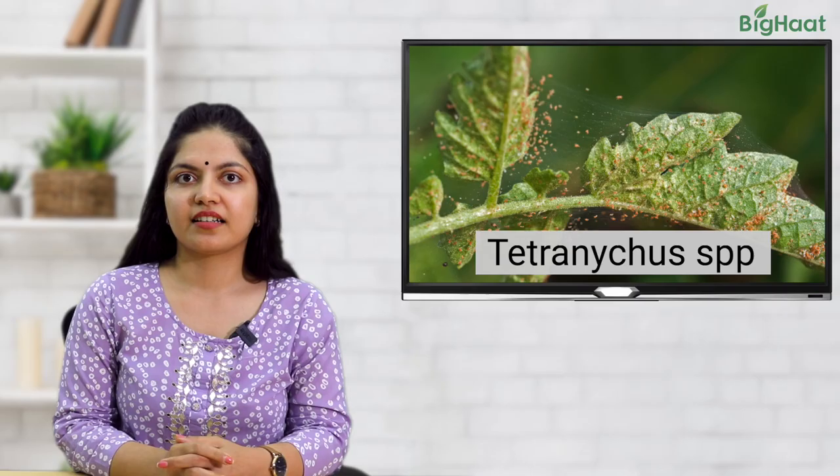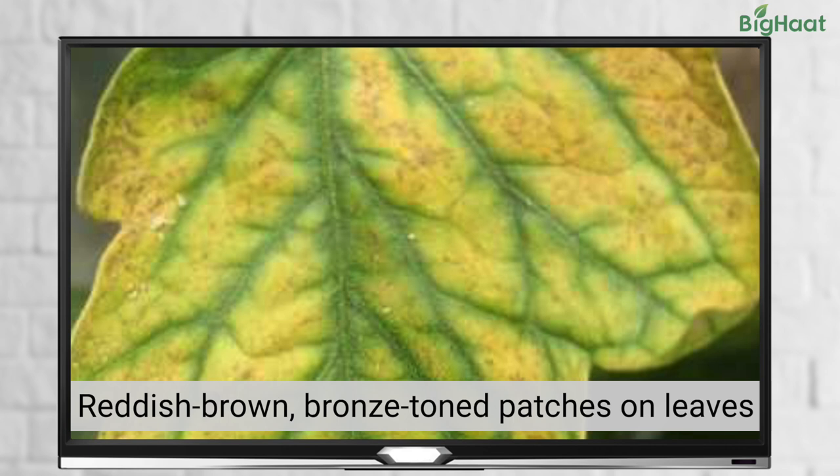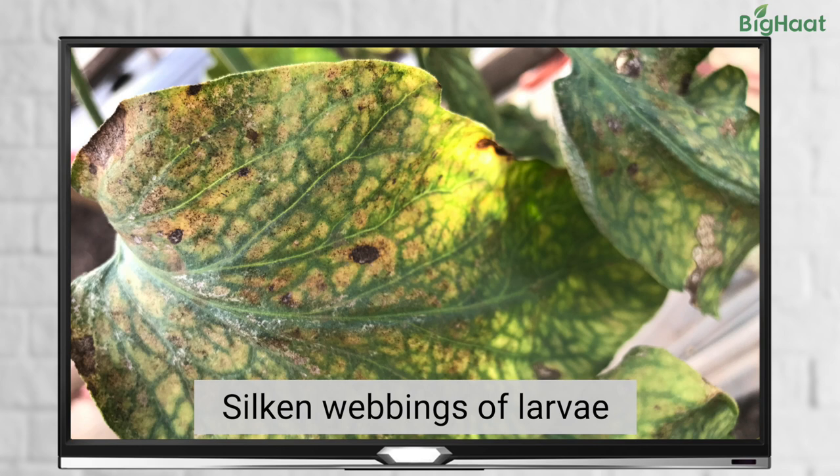Red spider mites are also another common problem. They suck sap from the leaves, causing reddish-brown or bronze-toned patches on the lower surface of the leaves. In case of severe infestation, you can find silken webbing of larvae on leaves, fruits and flowers.